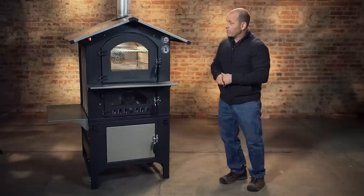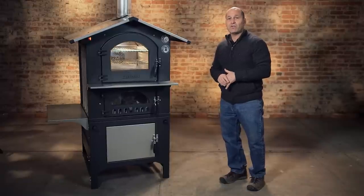The Gusto is probably the most well-rounded, versatile oven that we offer.